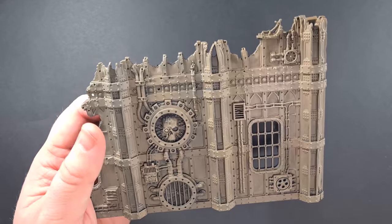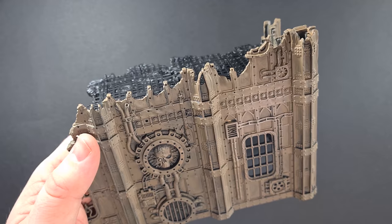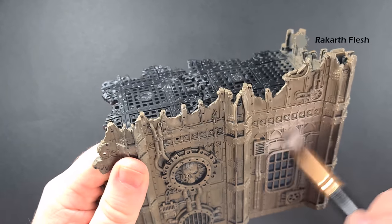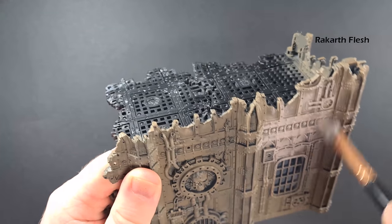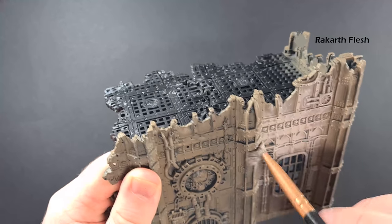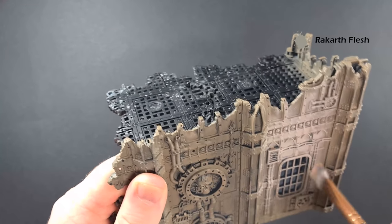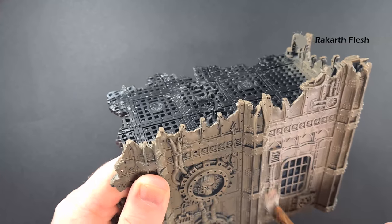You can see it's gone on fairly blotchy and that's okay — we don't mind too much about that because it just leaves some of the black showing underneath. So what we're going to do now is give it a kind of heavy dry brush with some Rakarth Flesh, and again we're doing this over all the stonework. You can see there it's quite blotchy and again that's fine — I haven't got any issues with that.